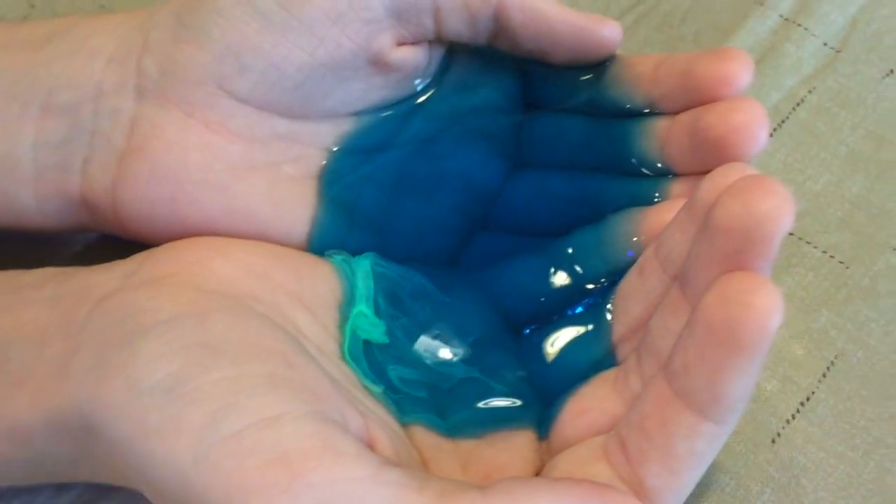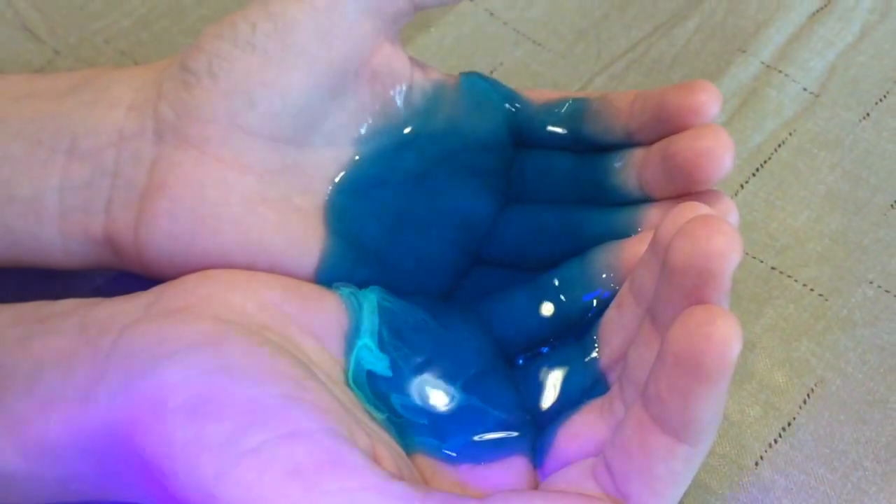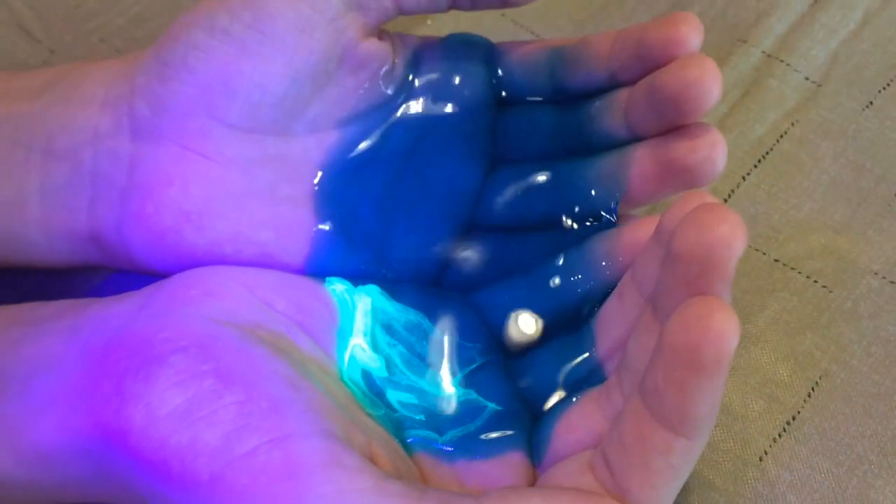Oh, so that little green stuff in the slime is what actually glows. I think you're gonna have to mix it back up. I believe it's just separated. Go ahead and mix it as best you can.